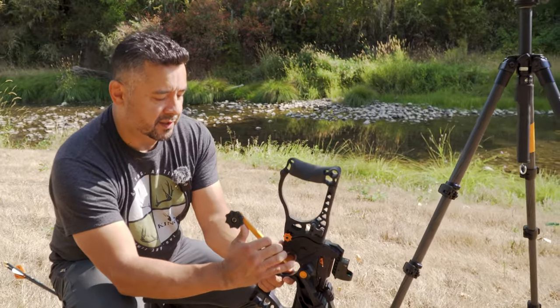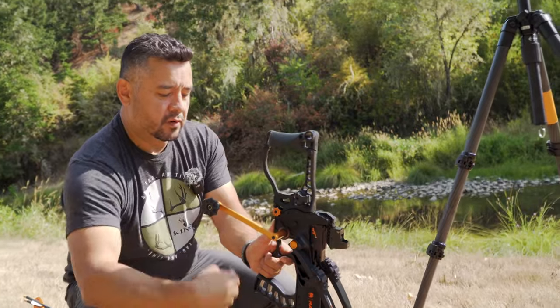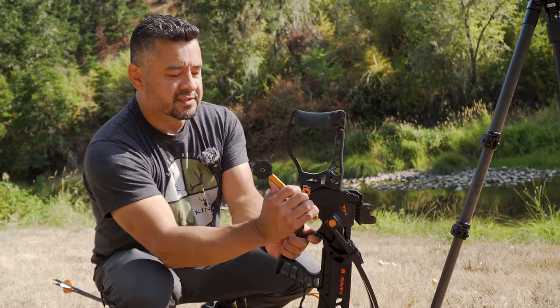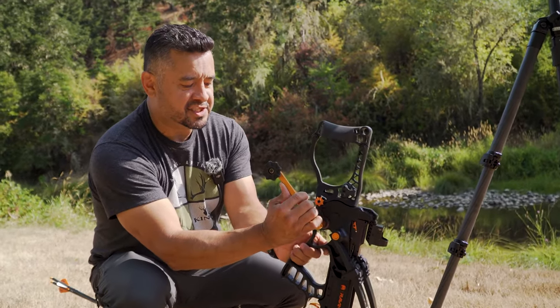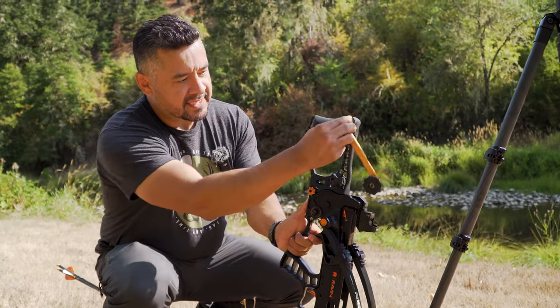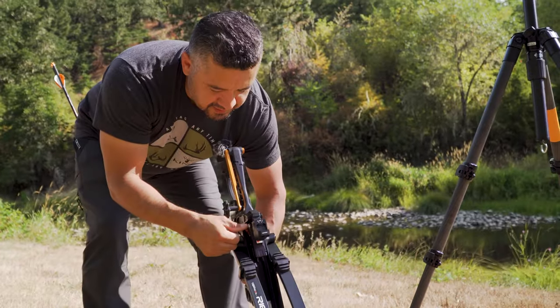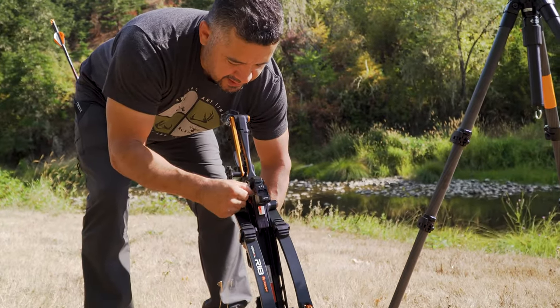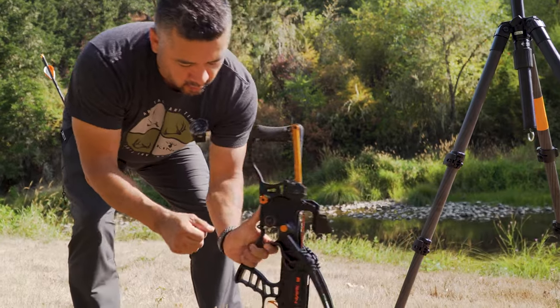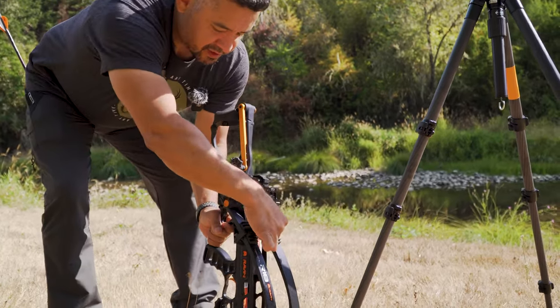Put a little clockwise rotation forward towards the front of the crossbow just to relieve a little bit of tension to disengage this, and then you're good to go. Now that this button is activated — set that there for now — take the trigger box and you can just slide it forward while your thumb is engaged. If you let off, it'll just stop.